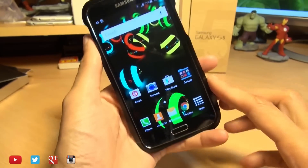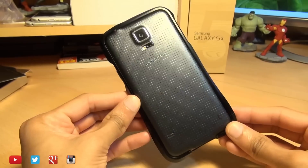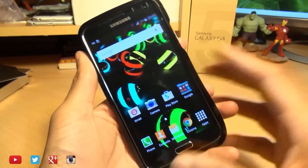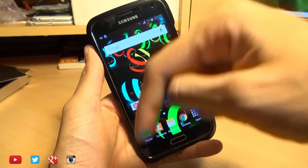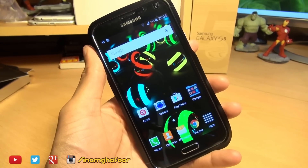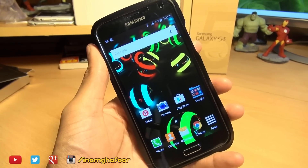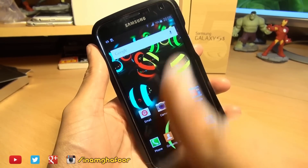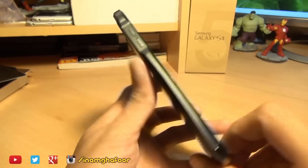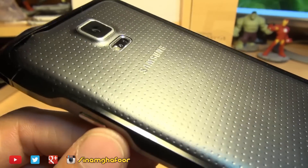Do let me know in the comments section down below what you think — would you buy this case just purely on looks alone? And do you think it looks that good compared to other plastic bumper cases for this device? As ever, any comments or questions, hit them up in the comments section down below, or hit me up on social media — Twitter and Instagram at Inamka4. I do post up a lot of photographs over on Instagram from varying devices, so do check me out over there. And if you found this video informative and helpful, do give us a thumbs up. If you're new and want to tag along, hit that subscribe button — it doesn't cost you a single penny. Thanks for watching, have a wicked day, and we'll see you next time.